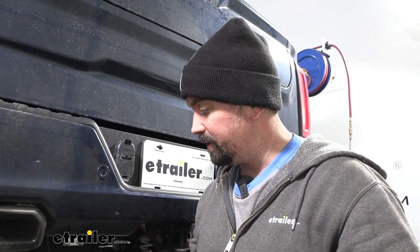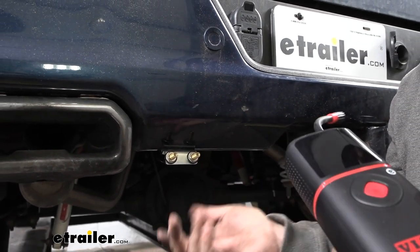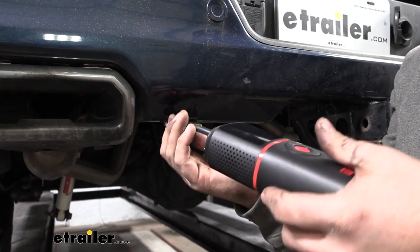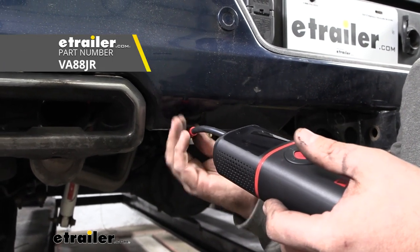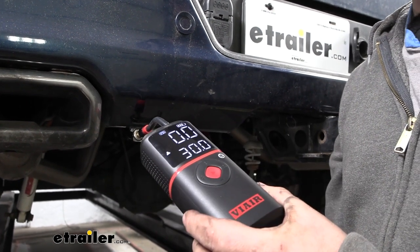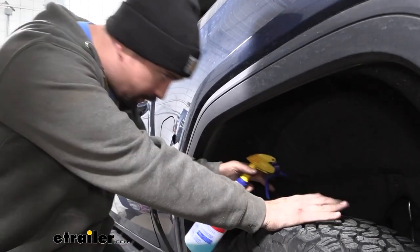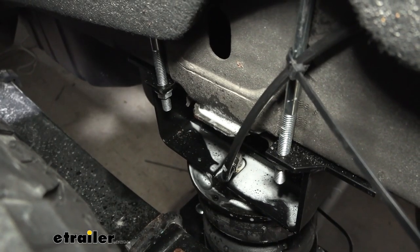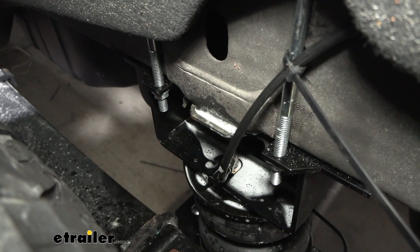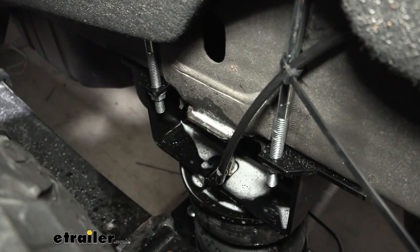Now we need to put some air in the bags and test for leaks. If you plan on putting a compressor in line later on, this definitely plays ball with it. A small portable compressor where you can set the PSI is a great idea to keep in your truck — we'll fill to 30 PSI. Then take a soapy water solution and spray down our connections — if there's a leak we can't hear, we're gonna see large bubbles forming, which is the sign of an air leak. The best way to fix that is drain the bags, re-cut the line, and put it back into your connector with a fresh cut.